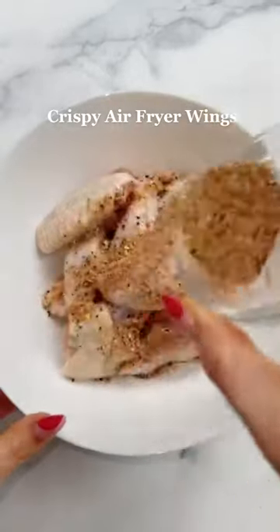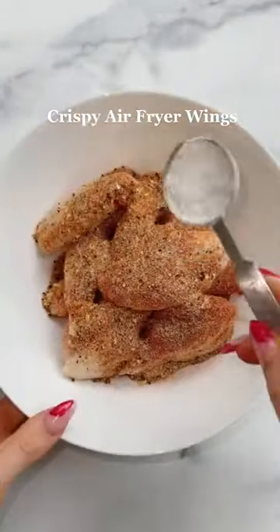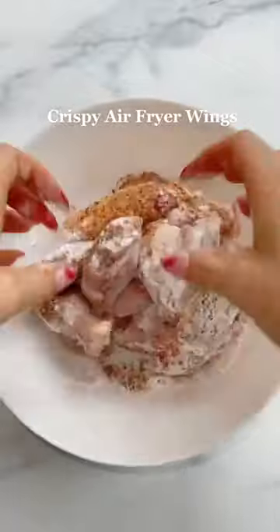Cut and dry your wings, then add the seasonings. Next, add a tablespoon of baking powder and mix that together until they're evenly coated.